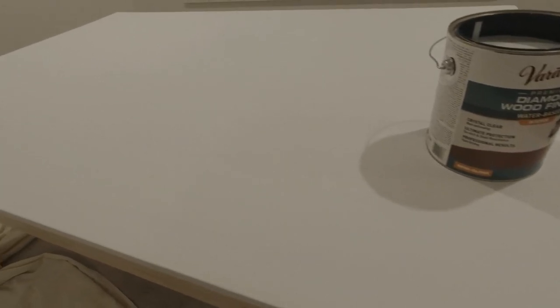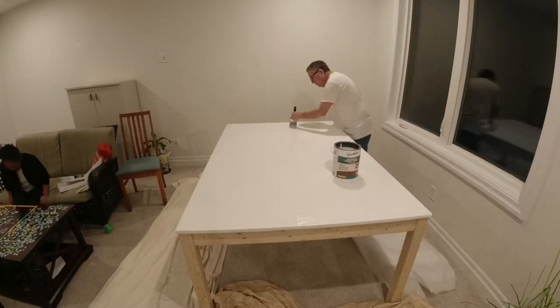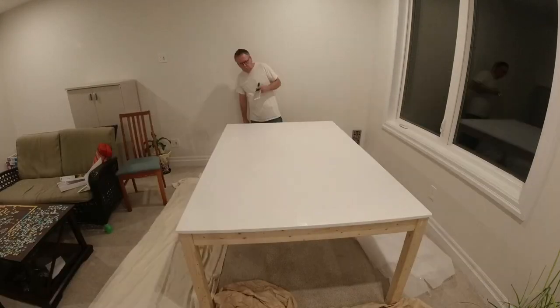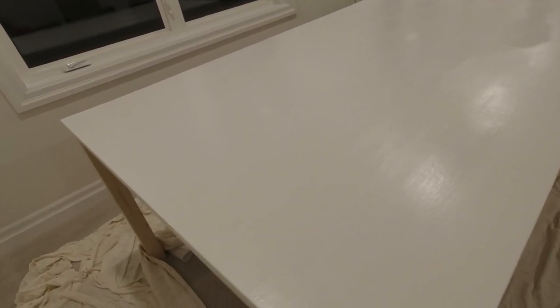We'll take a brush and give it a coat and see what it looks like. That didn't take very long — got it done. As you can see there's a little bit of reflection off it; it's still wet yet, but it will probably be a little more sheen than before. I don't think it will affect the puzzles or the videos at all, but we'll find out. Now we'll let this dry and try it out. The table's dry — it's now the next day.